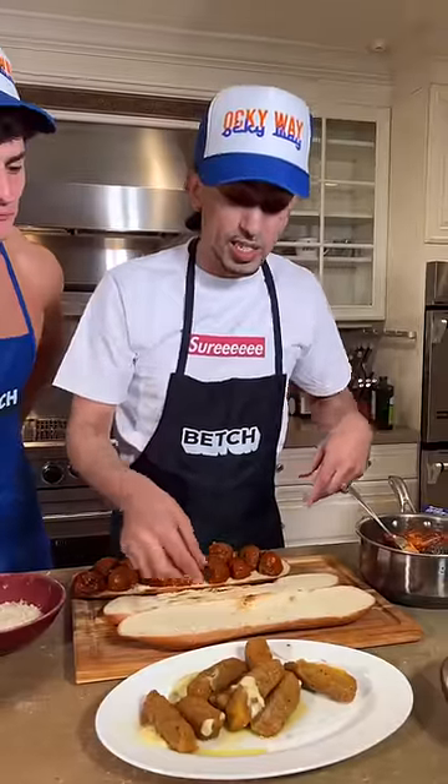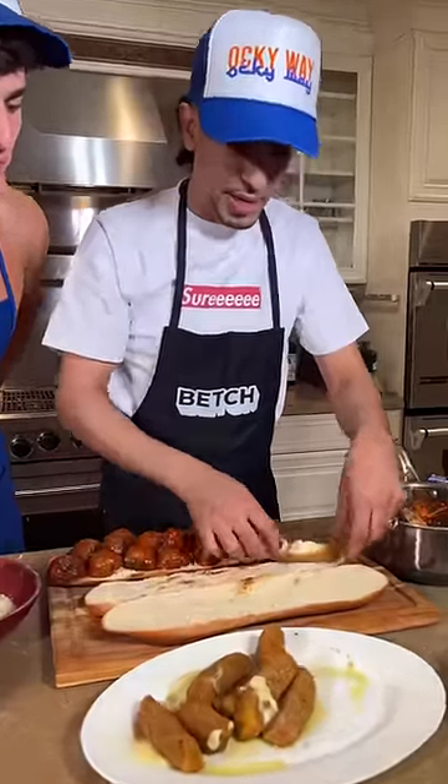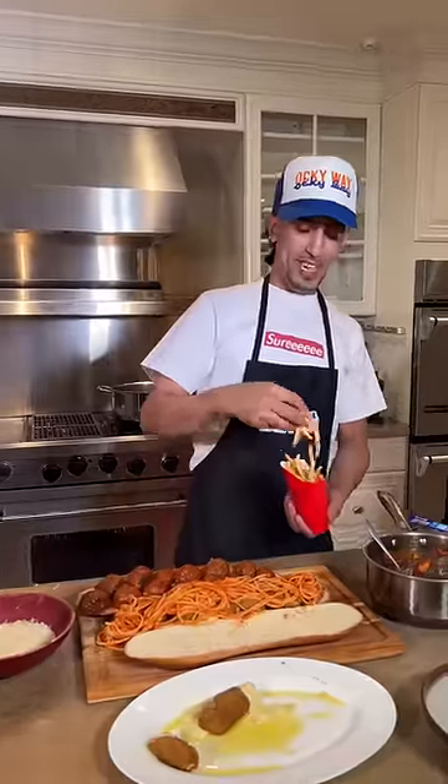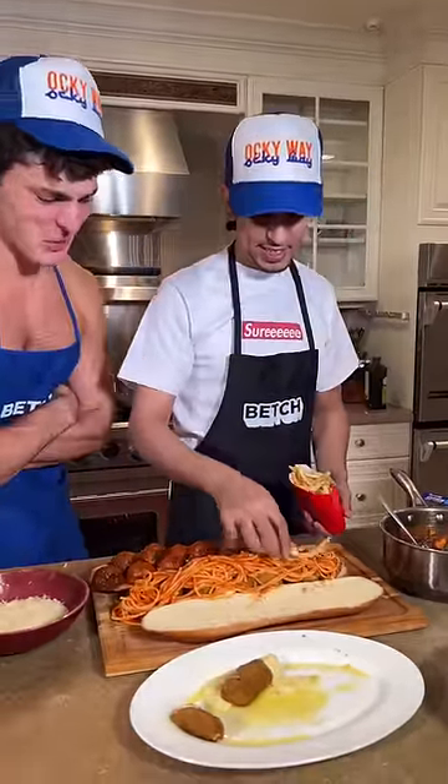Once the mozzarella sticks are ready, now we're going to put them on top of the bread. I don't think I ever thought this day would exist. Now we hit it with the McDonald's fries. Woo! Let's go!